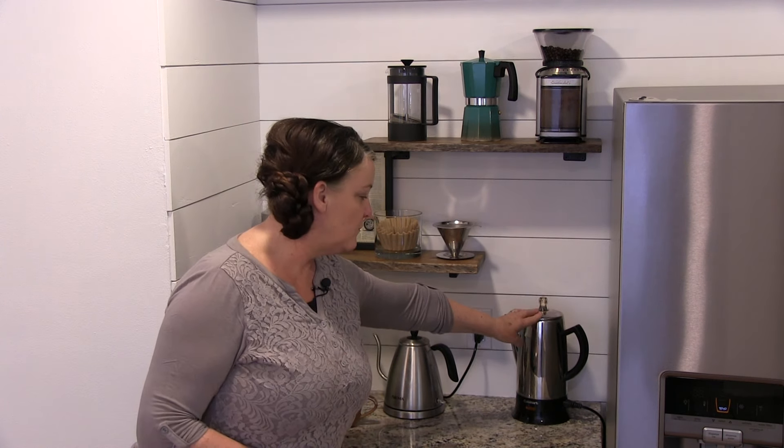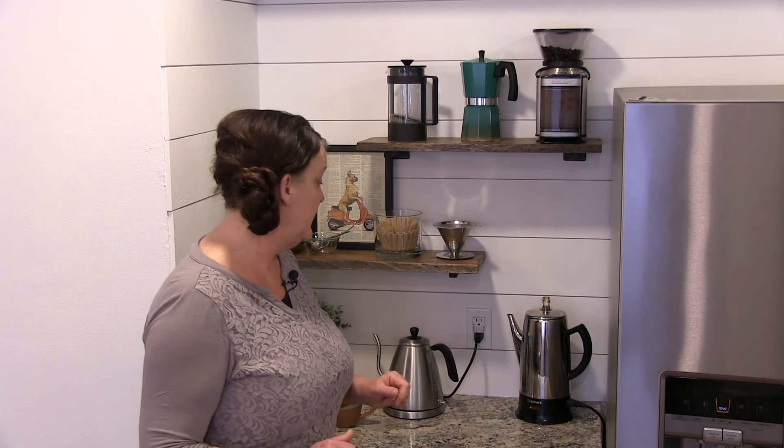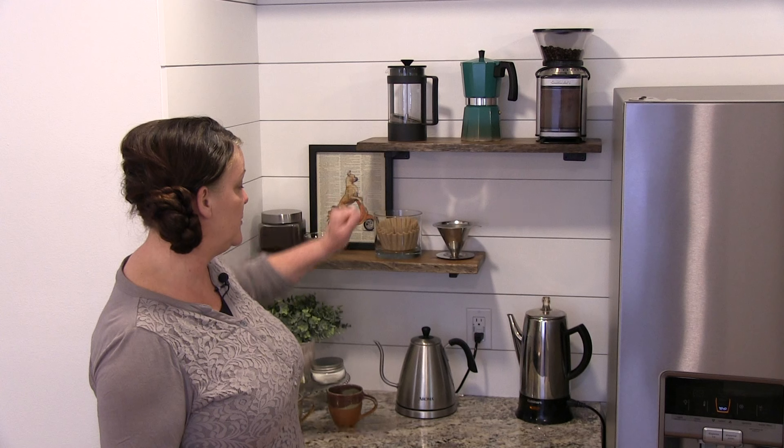And then down here, this is when we want to make more coffee, more like 8 to 12 cups. This is our percolator, and again, that's Cuisinart — makes awesome coffee. And this is a stainless steel tea kettle, and we use it to heat up water for when we're making either tea, our pour-over, or the French press.